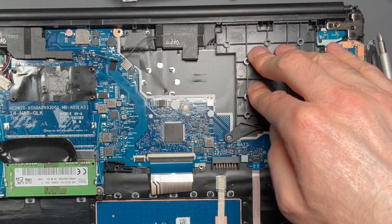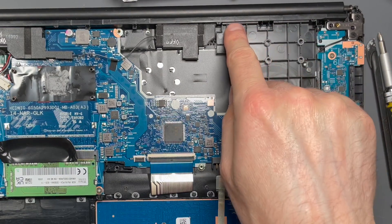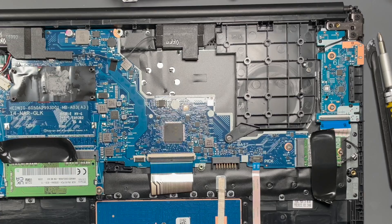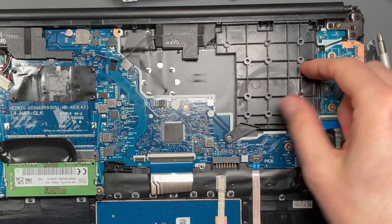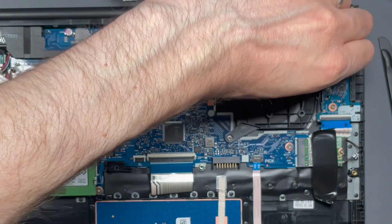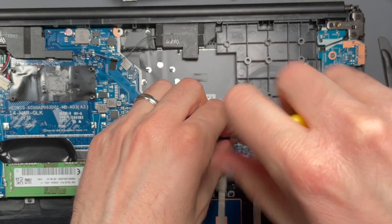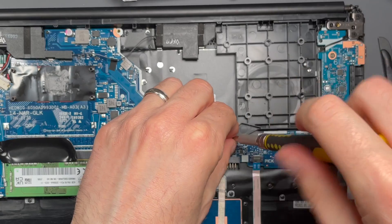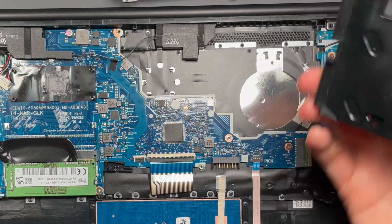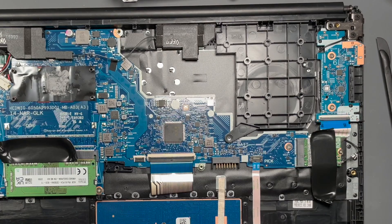Here's where the fan would go, and there's a block of plastic. The block of plastic is actually designed to cover up what would be vent holes on the back of the laptop — so you don't want dust getting in if there's no air pushing out. They put this plastic piece in here just to occupy the space of where a fan would be if it was a higher power processor. This is your no-fan fan.